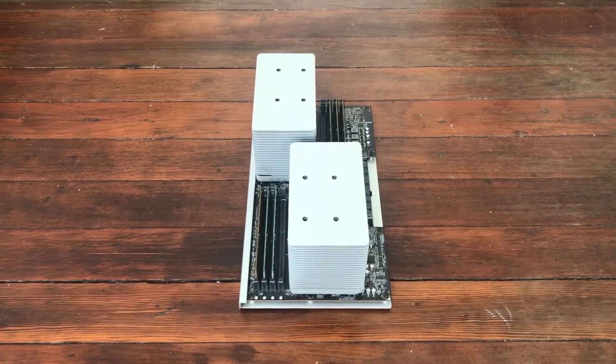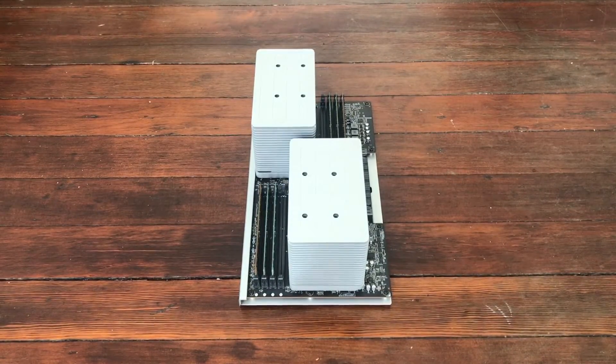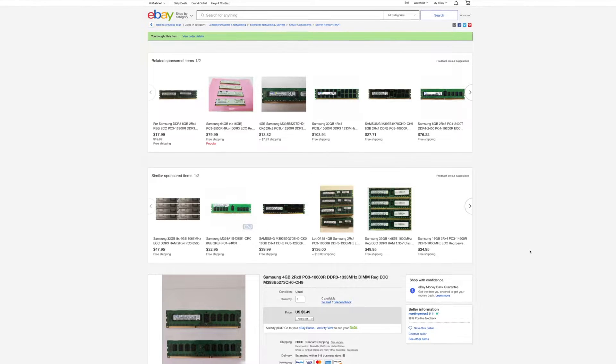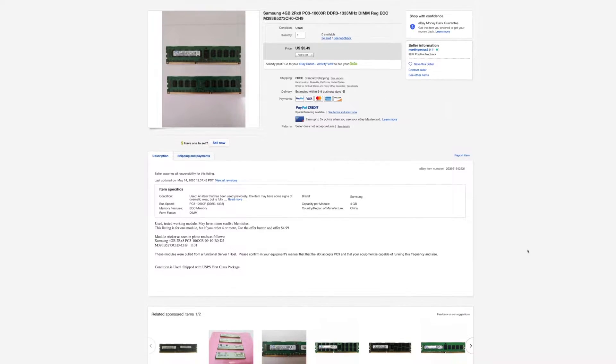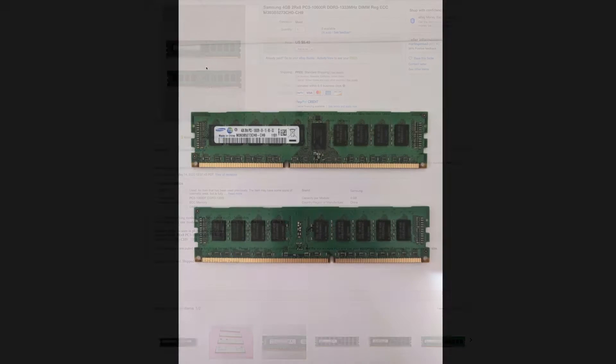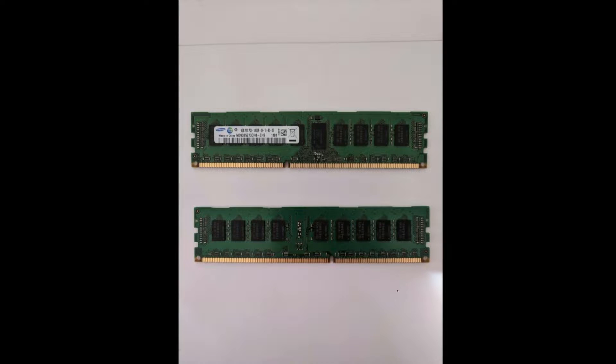I upgraded the RAM to 24 gigabytes from the original 8 gigabytes. It was a really affordable purchase. I purchased four sticks, and I'll include links to all of the items I used in the description so you can find these components on eBay or elsewhere online.